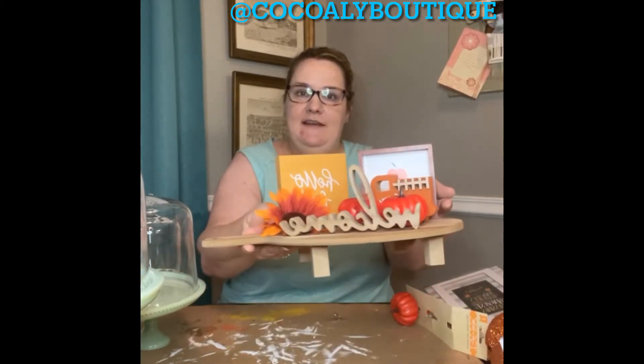Dollar Tree — y'all know I love Dollar Tree. Look at this, y'all — literally, if it doesn't all fall over as I turn it around. Literally that easy for a little fall tray. Isn't that cute?